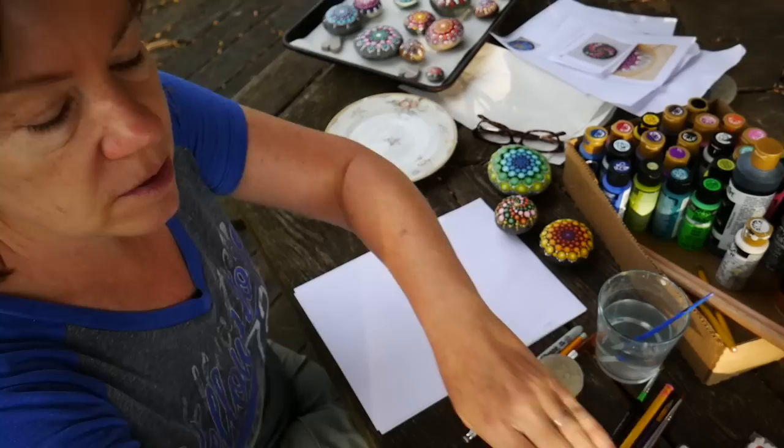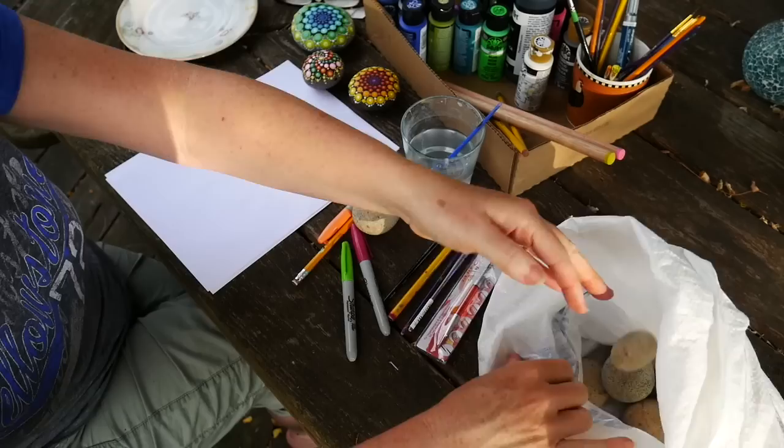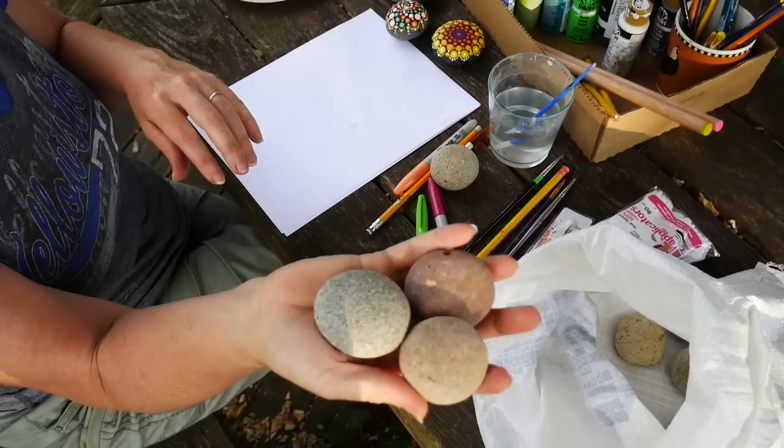The first thing you need are some rocks. We went to a landscape supply place and just dug through a bunch of beach rocks and found the ones that were the most round and bought a bunch of them. We bought 40 of them for three dollars. They're very inexpensive, and that way you're not stealing rocks.